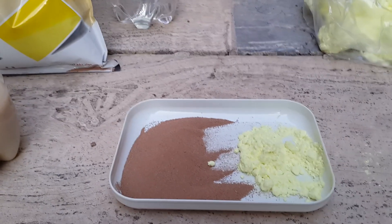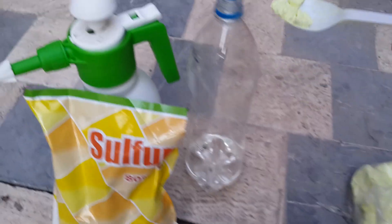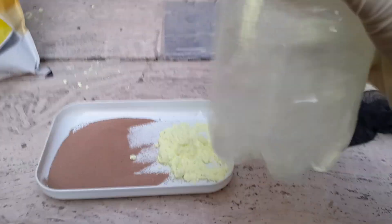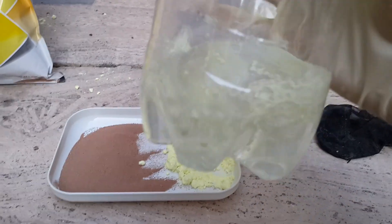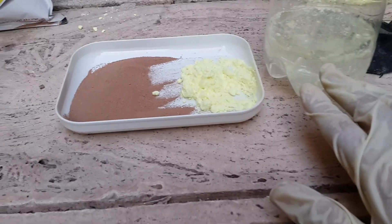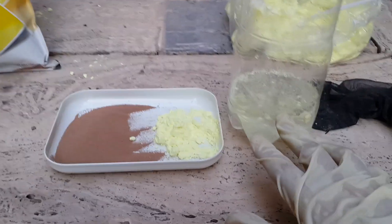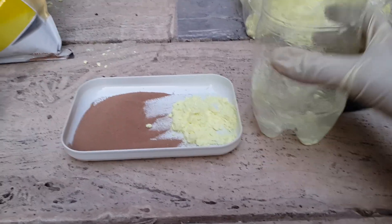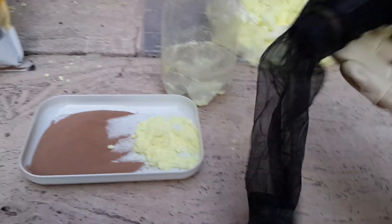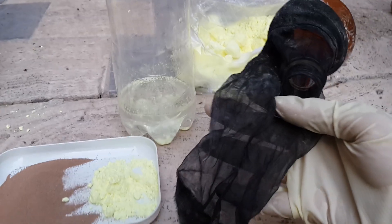As you can see, it cannot dissolve in water — it looks almost green and yellow, between yellow and green. It is not soluble in water, and not soluble in soil either. Even when you add it to soil, you can still see it there.